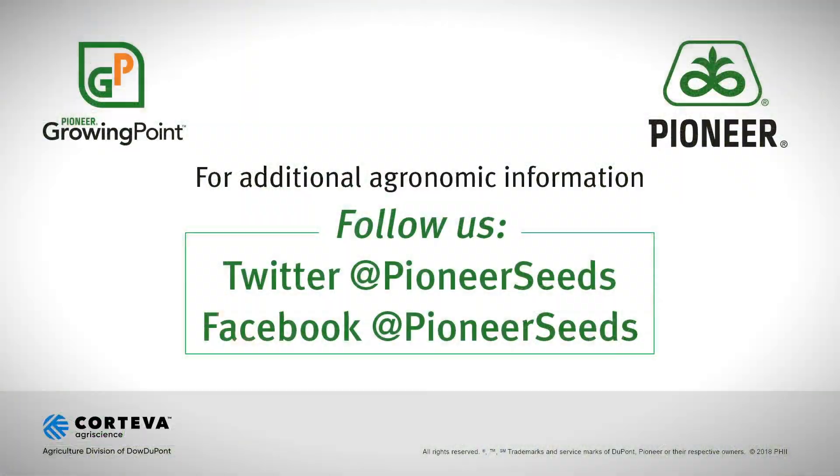If you have any questions, feel free to reach out to your Pioneer sales representative. Thank you. That concludes this Pioneer Growing Point Agronomy video podcast. Visit our page on Pioneer.com and follow us on Twitter and Facebook for more Agronomy Insights.